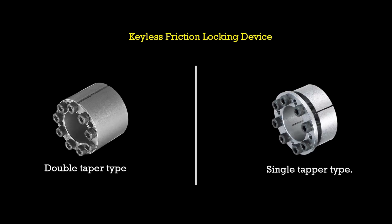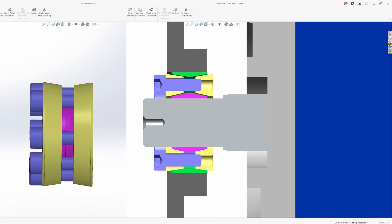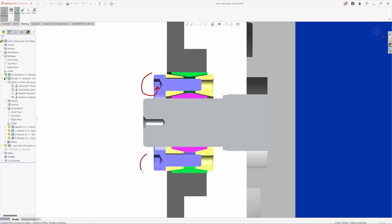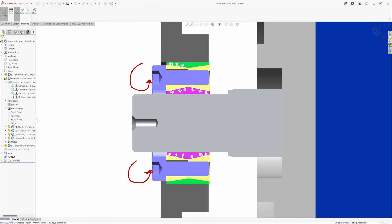So how does this work? This comes in mainly two designs: double taper type and single taper type. In the double taper type, there are two taper rings — A and B — and two split taper rings: one for clamping the hub and one for clamping the shaft. By tightening the locking bolts, taper rings A and B approach each other, pushing both rings outward. The hub ring clamps the hub's complete surface, and the shaft ring clamps the shaft's complete surface with high contact pressure. That contact pressure generates a frictional force that completely locks the hub and shaft.